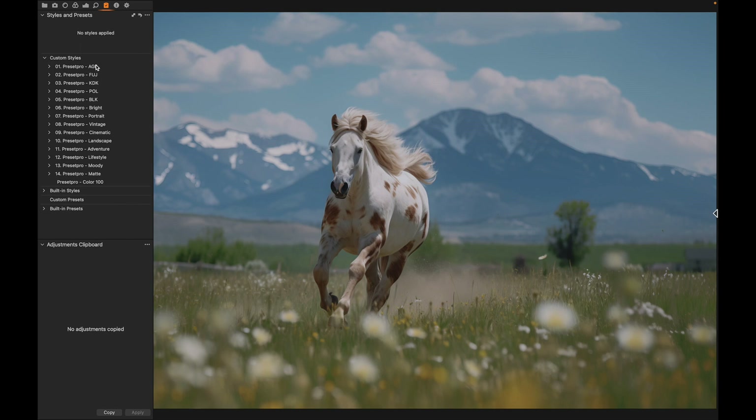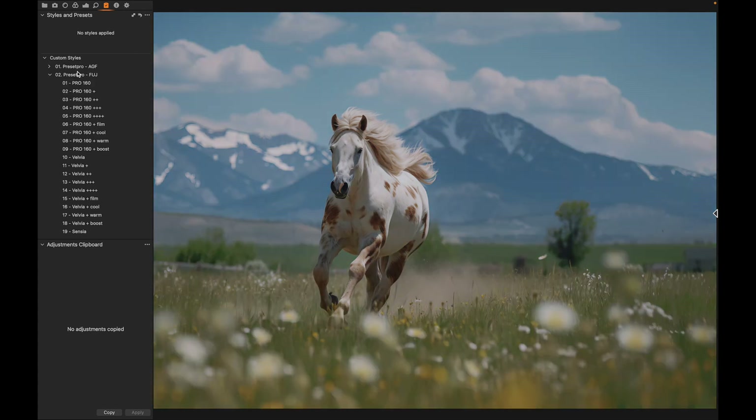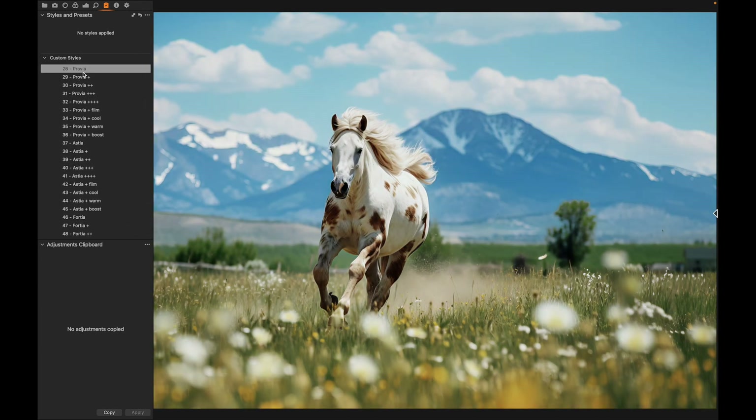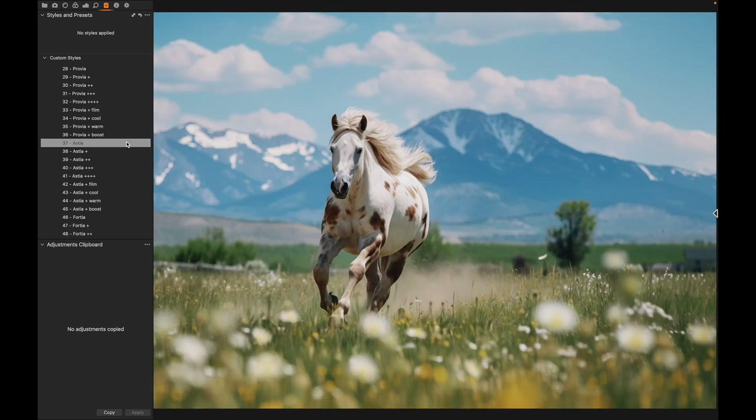If you're looking for similar presets or styles like this, check out the complete collection by Preset Pro. We're going to go to the Fuji film emulation and try some of these out. Right off the top, I like the Pro 160 — a lot of nice color in that. Let's keep going: Provia, that's really nice; Astia, I really like the Astia, very nice.